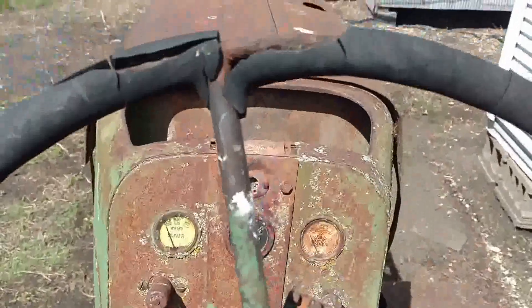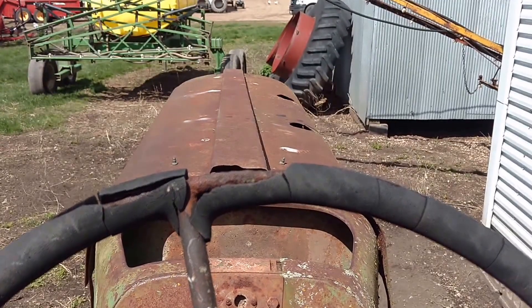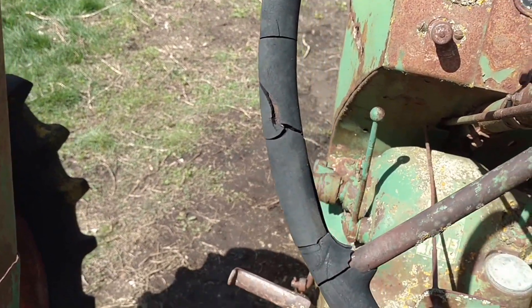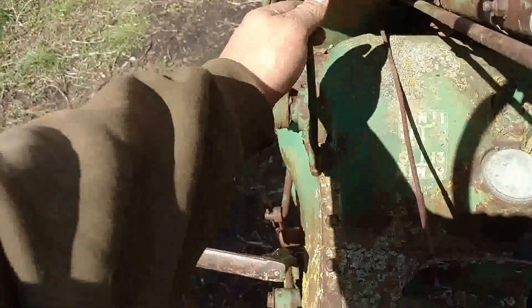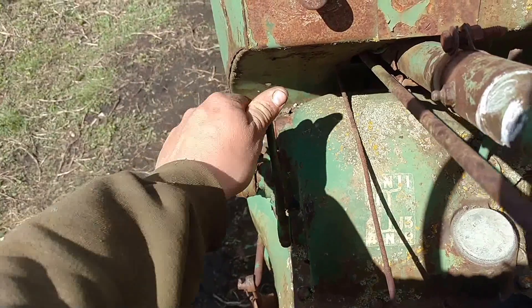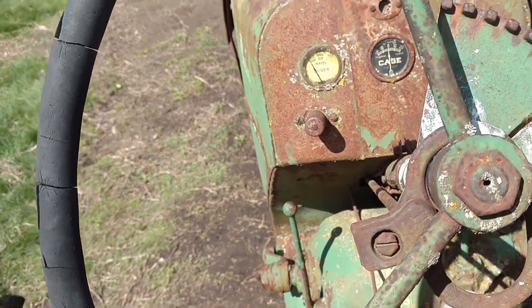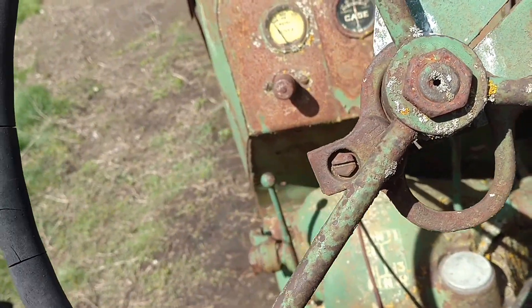I'm excited for it — I'm excited to use it because I've never had an Oliver tractor. This is a first for me and I'm rather excited. It's got the power lift — I think that's how that works. I have to get an operator's manual and a repair manual for it yet.